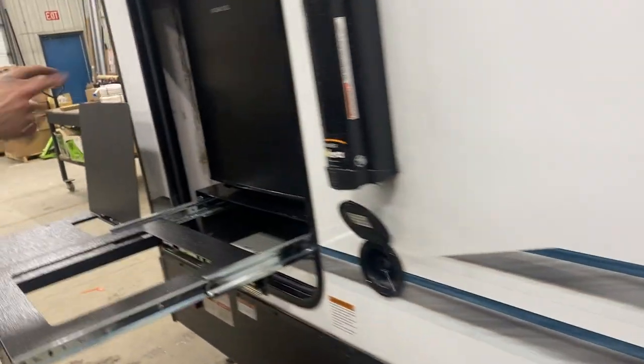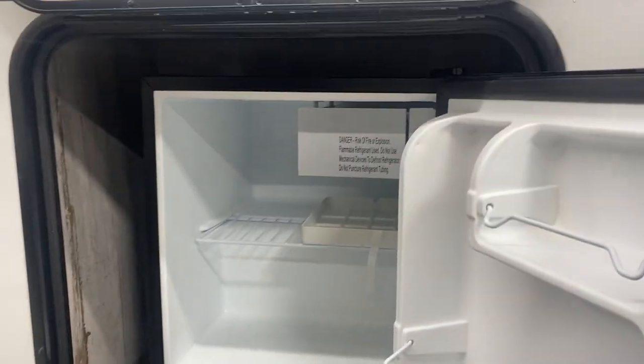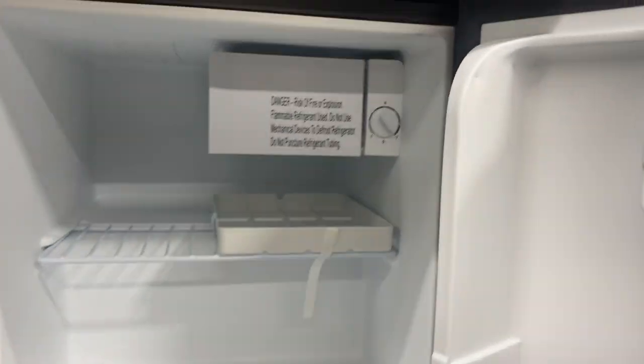Additionally back here you can see a little mini fridge — it's 120 volt only, so you do need to be plugged in for that to work. The temperature control is right in the back corner.